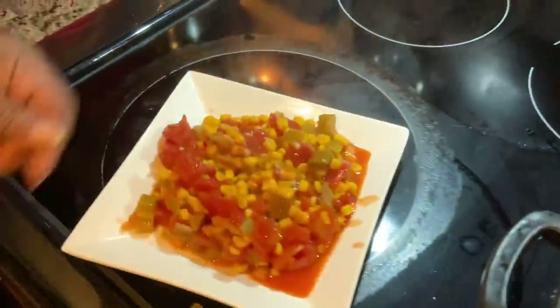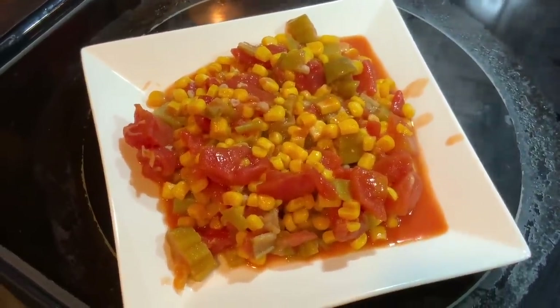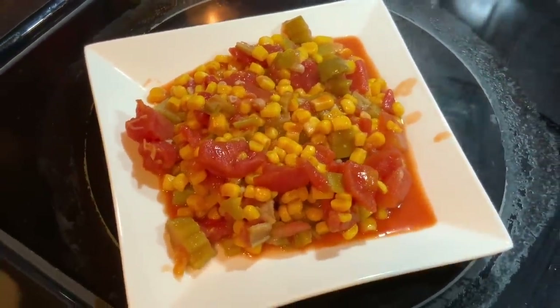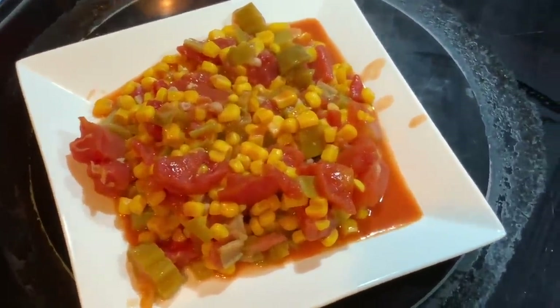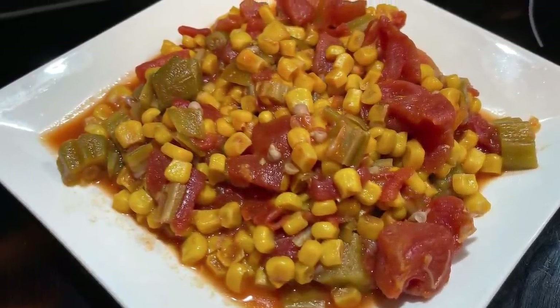There it is — got a little bit on the side, that's okay. That is a corn, okra, and tomato medley. Use it as a side with any dish. Today I'm also going to be making a pork shoulder and some kind of Spanish rice with it, so I think this will complement your meal. Just wanted to bring you something quick and easy, and I know it's good. As always, thank you for watching Chris Cooks for YouTube. Please follow me on Instagram and Facebook at Chris Cooks for YouTube, and don't forget to share this video. Bye!